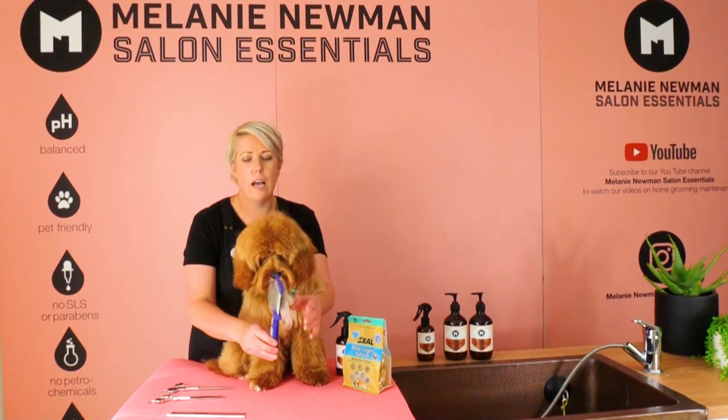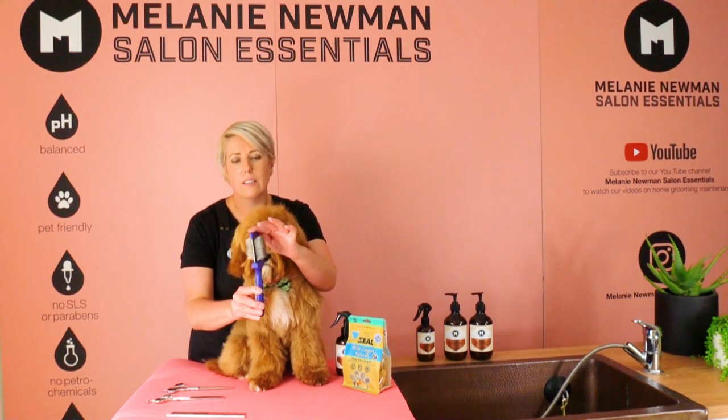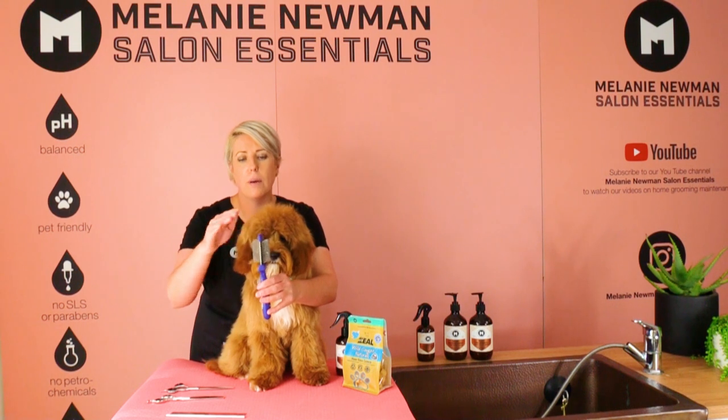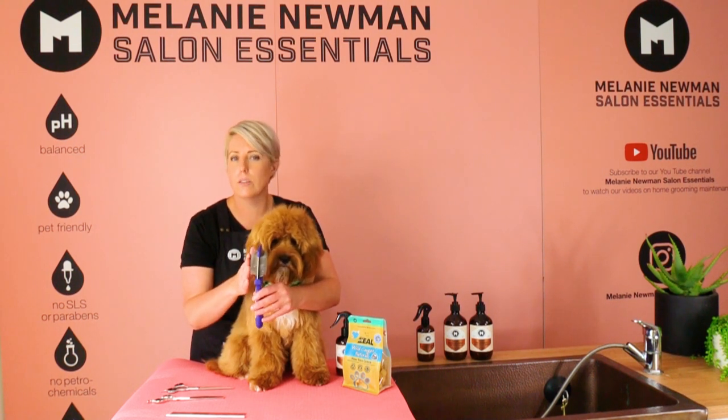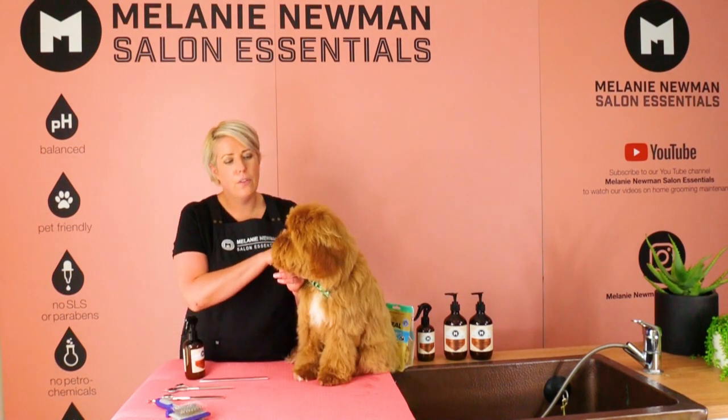We also have our Artero Flexi Slicker, which flexes on each side and has a firm and a soft side. We will mostly use the firm side today, especially around those eyes.